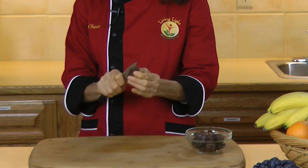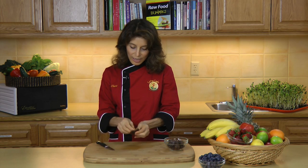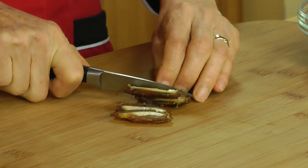Just use a knife to split open the date, just like that, to loosen up the pit. That was easy, wasn't it? Now I'm going to slice the date into nice little strips, just like that.